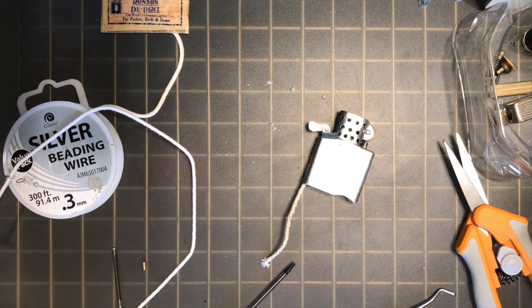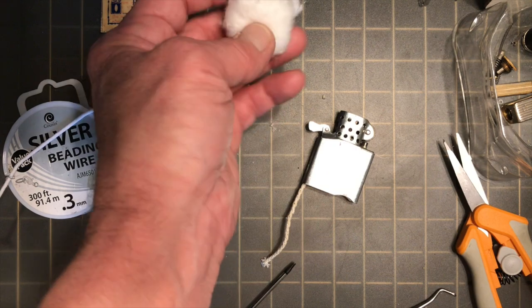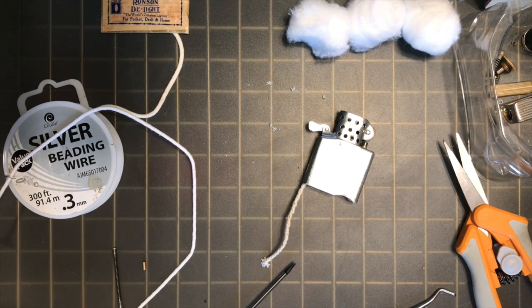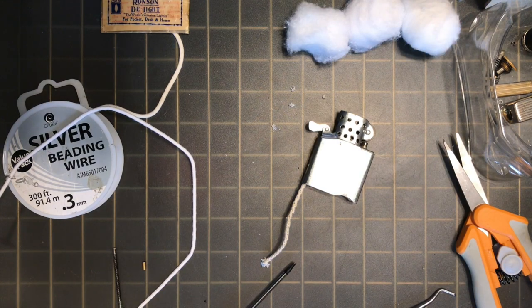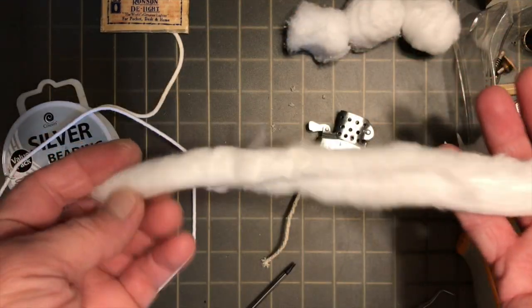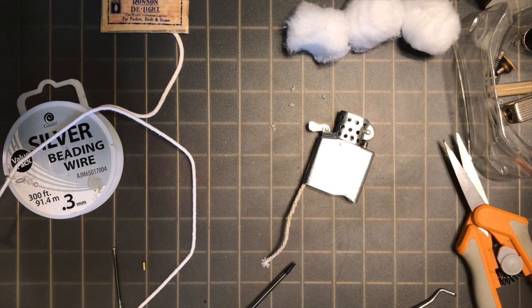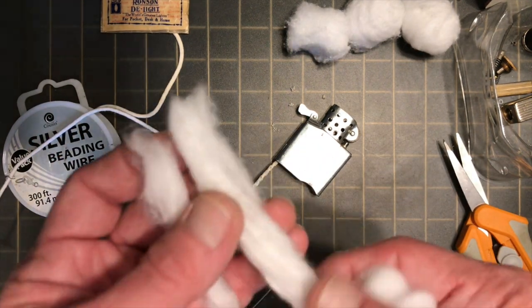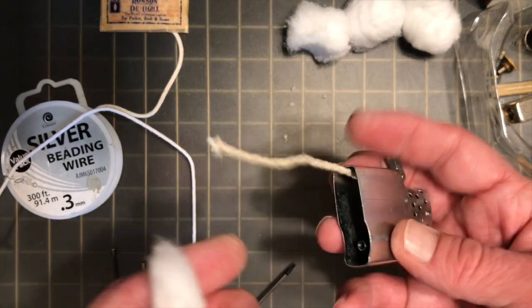Regular old cotton balls like everybody has in their house will work just fine. Generally in this type of lighter, two or three of those would be enough. I also have this organic cotton coil that I buy off Amazon. It's really nice because it comes in one long piece, so you don't have to pull single pieces out as you go when it comes to re-wicking the lighter later. For some lighters you have to thin it out — it's too wide to go in some — so you get a little thinner strand to go through a narrower hole. But for something like an insert-type lighter, this will work just fine.